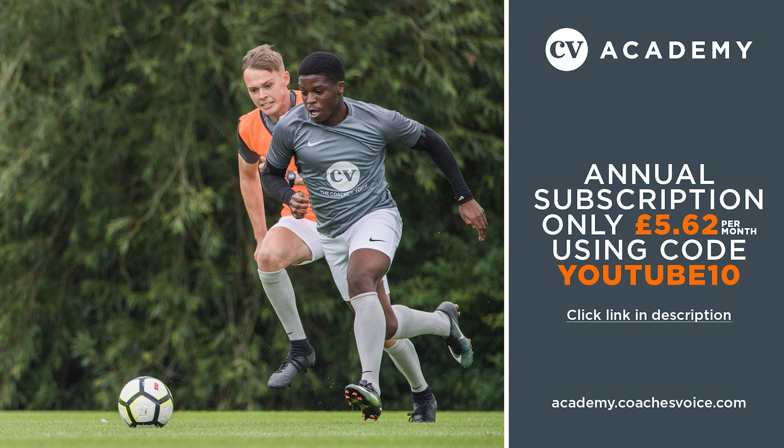To see the full coaching course and for more exclusive content from top level professional and academy coaches, subscribe to the Coaches Voice Academy at academy.coachesvoice.com.